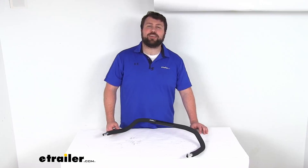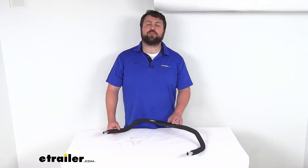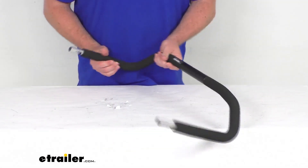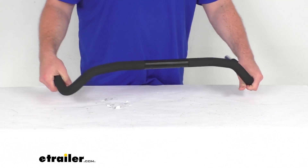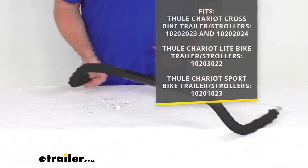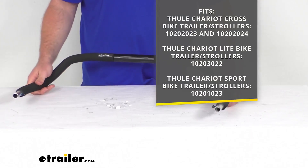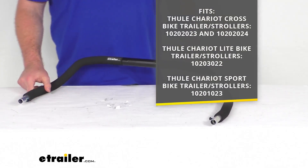Hi there, I'm Michael with eTrailer.com. Today we're going to take a quick look at this Thule replacement handlebar. This is going to replace the handlebar for your two-seat Thule Chariot Cross, Thule Chariot Light, or Thule Chariot Sport bike trailer or stroller.